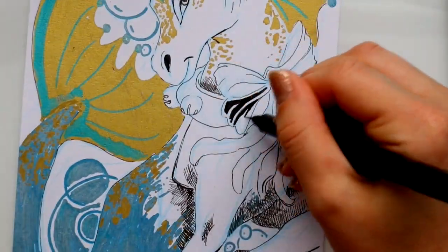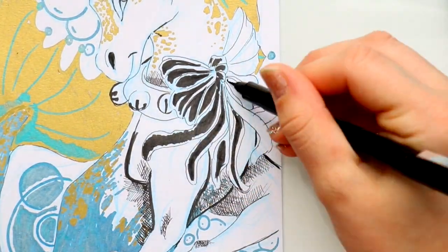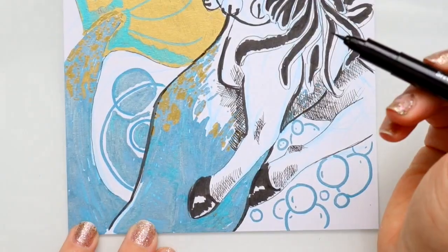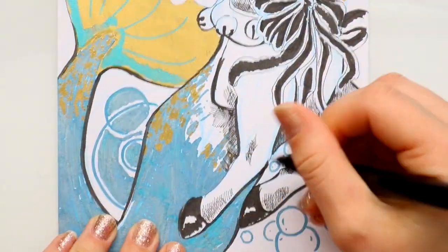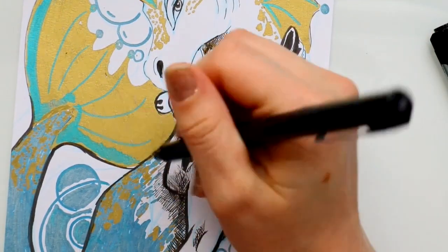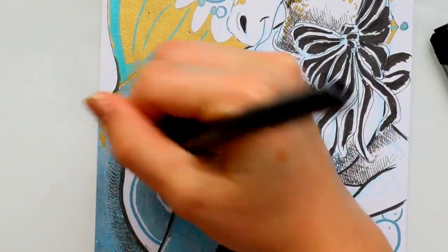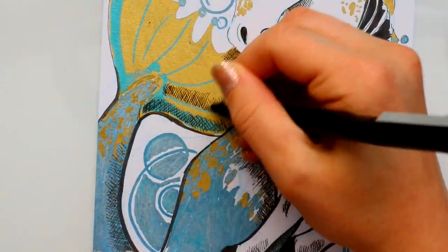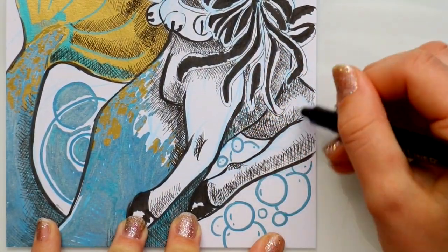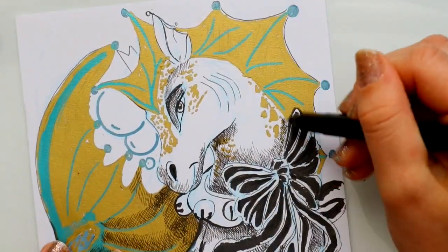Now let's talk about the Spectrum Noir fine liners. I used them for cross-hatching, and it did come with a brush tip pen — that's really nice. I found that I really liked using the brush tip pen out of the whole set because it was a very sturdy brush tip. It wasn't really flexible like what you're used to with a brush tip pen. But these are really good fine liners; I didn't feel they were overbearing or scary using them for cross-hatching. Fine liners never should be scary — they're very non-intimidating, if that makes sense.